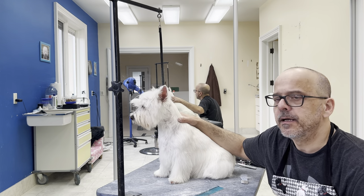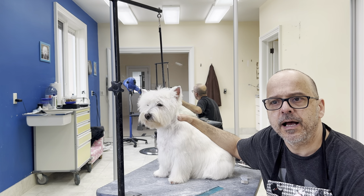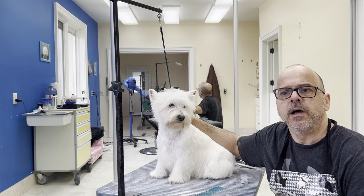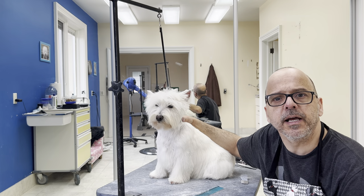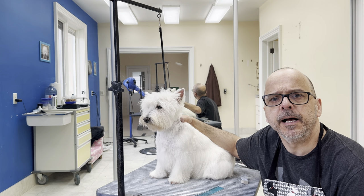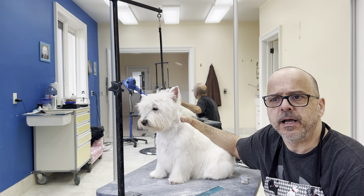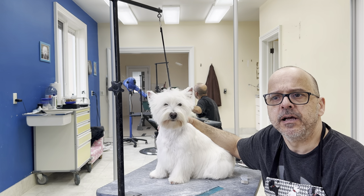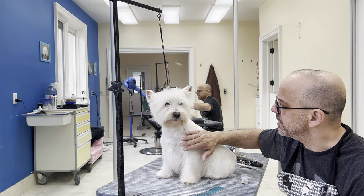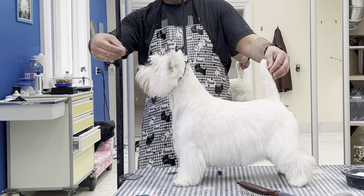So the first thing is the technique of hand stripping a Westie. It should apply to most Westies — they have a standard, and most people know what their Westie should look like. When we groom, we try to show the qualities of our dog and try to hide the faults. So you have certain things you do when you groom: go short in certain places, leave a little bit more hair in others, go tight in some spots, and so on.